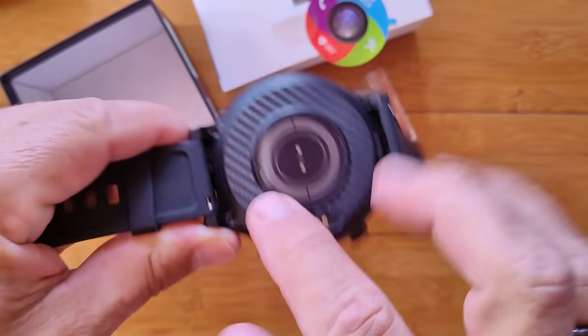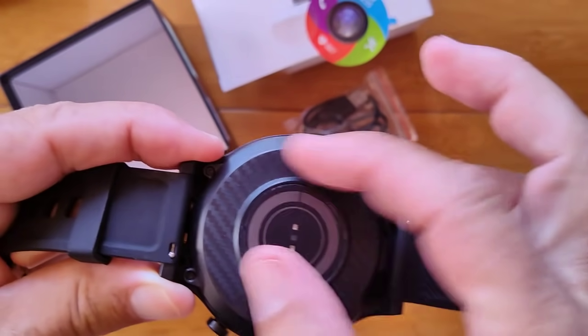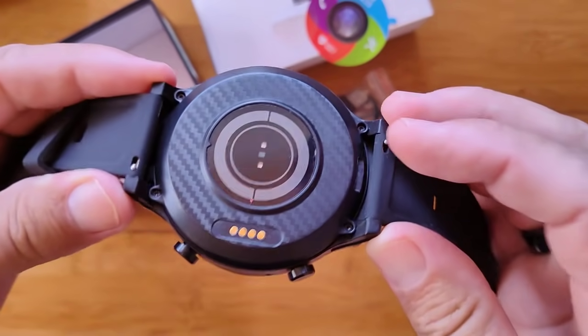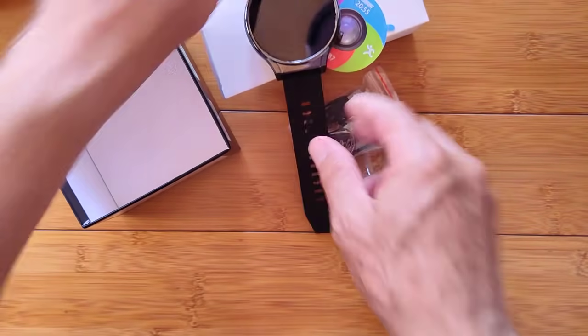There's the charging dock here. Look at that carbon fiber back. And you notice there's no SIM card slot — no place for water to get in here. Rated IP67, so it should be pretty darn good. We're getting into the review.